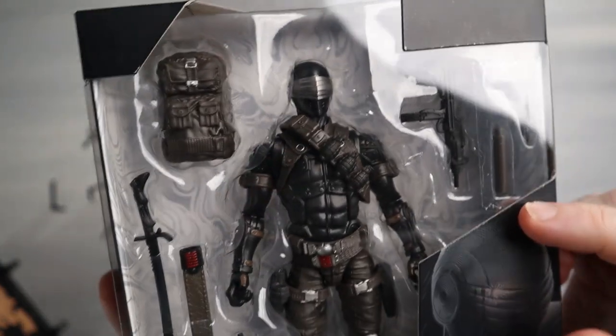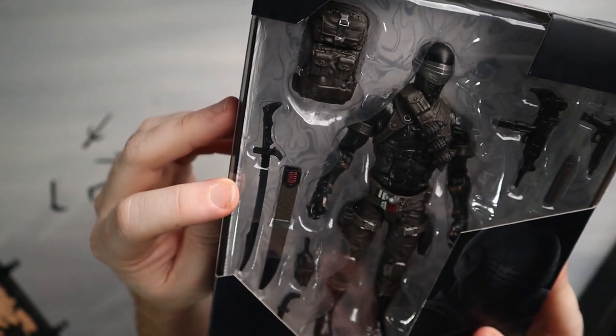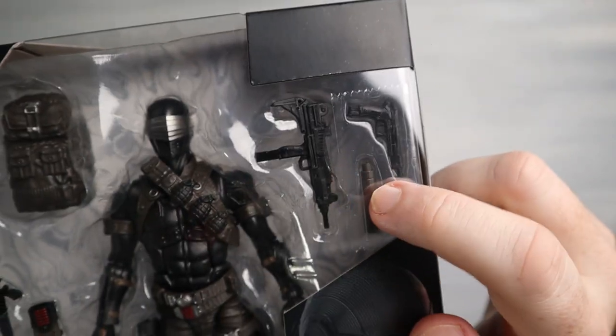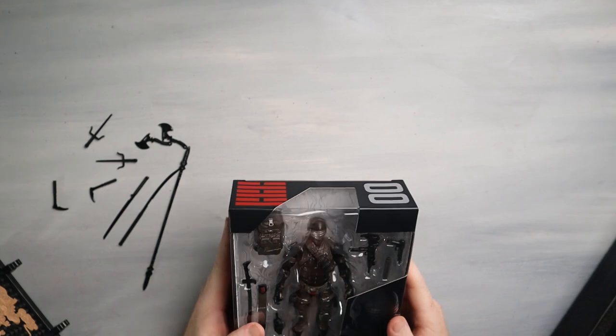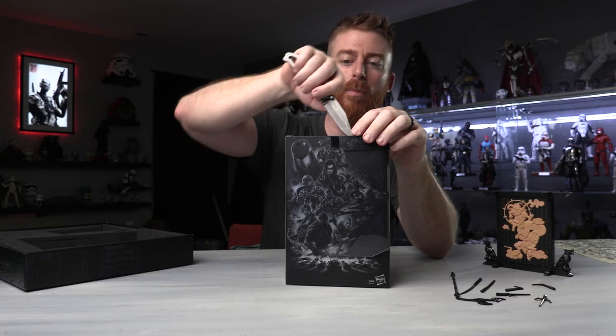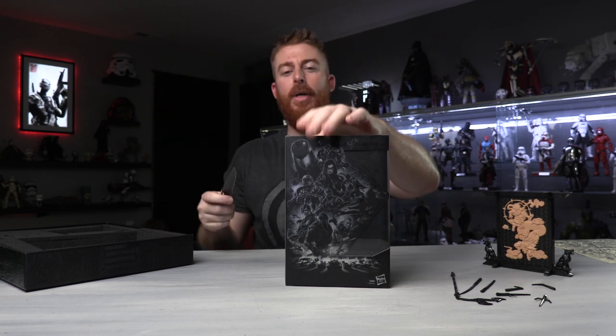So it looks like in here, not only do we get the figure — we get Snake Eyes, which looks absolutely gorgeous — we get a backpack, a saber with a sleeve, and a couple extra hands. Do I take it out of the box? Yeah, we got to take it out of the box. I'm going to cut the tape. There's tape on the bottom too. It is no longer mint in box.